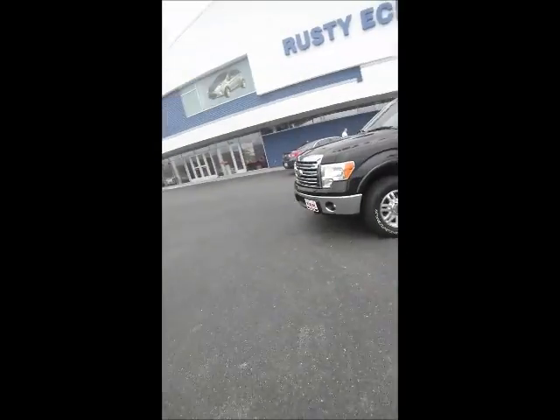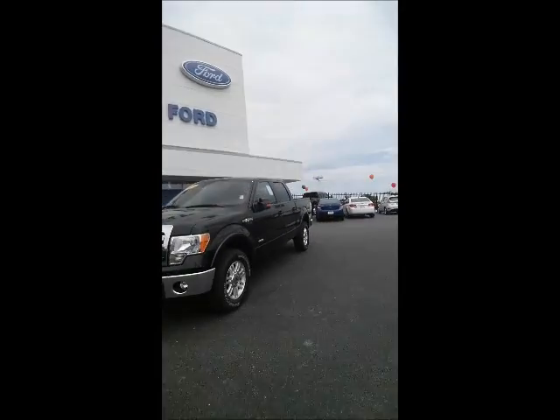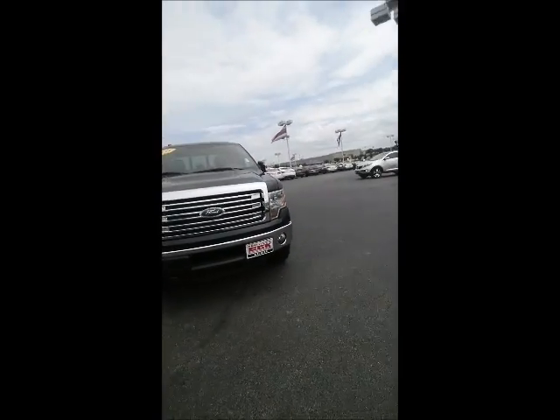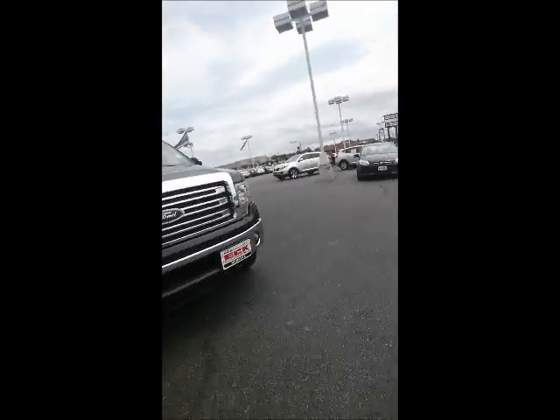Hey Jeff, Chris with Rustiak Ford again. Just wanted to give you a quick preview of the black 2014 Lariat F-150 four-wheel drive EcoBoost.